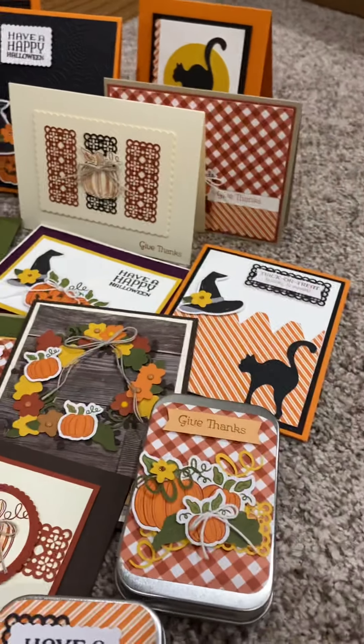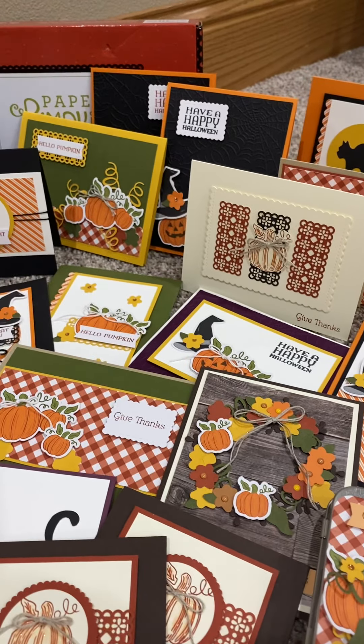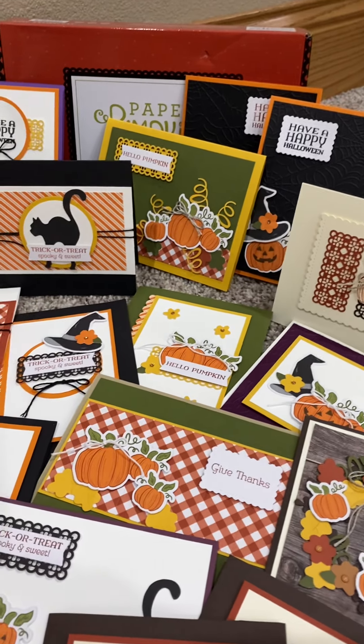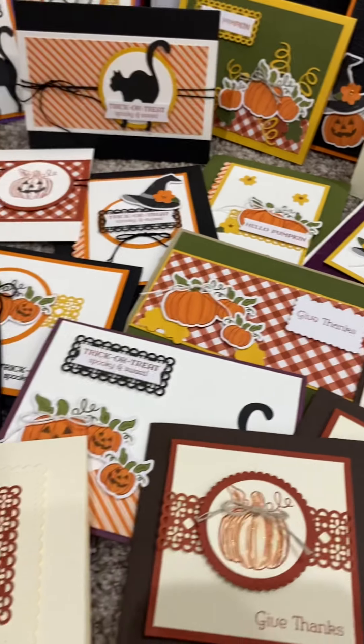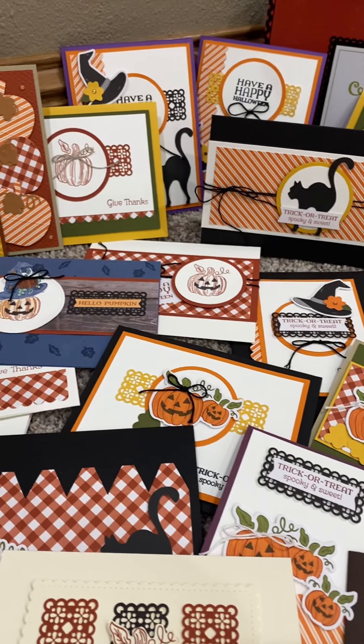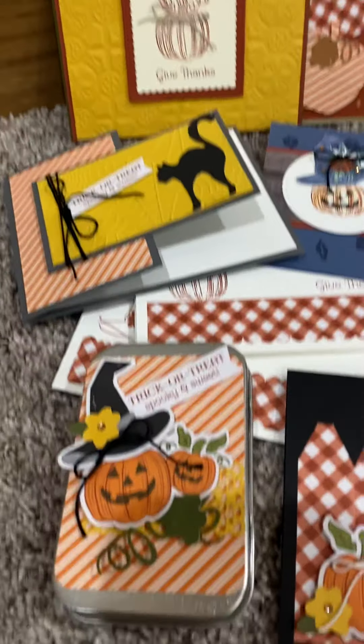Just popping on for a minute. I just wanted to show you guys all the amazing stuff that is made out of the September Paper Pumpkin. This one was amazing — I still cannot believe how many cards I've even counted. There's just so many fun cards.